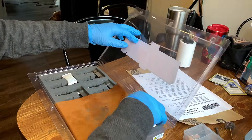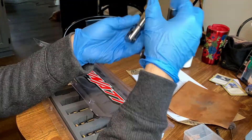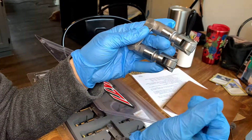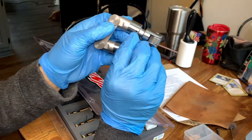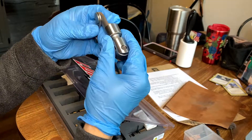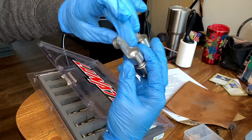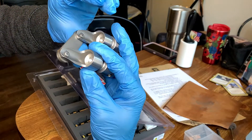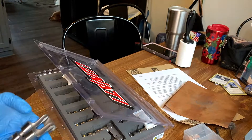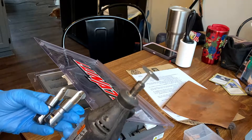For these lifters to work they have to supply oil to the top end for the push rods and the valves. I have to put a small groove from the oil passage to that little inlet so it can send oil up through the push rods and up to the valvetrain.